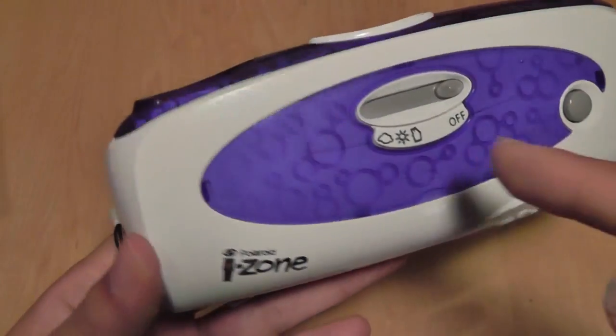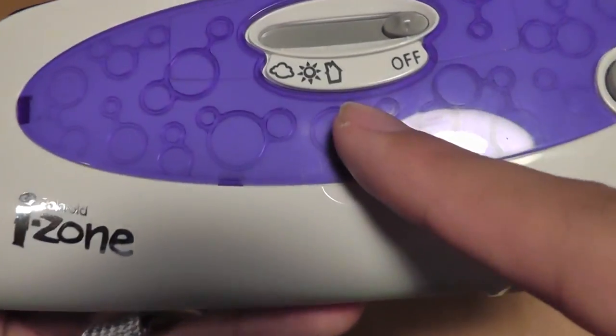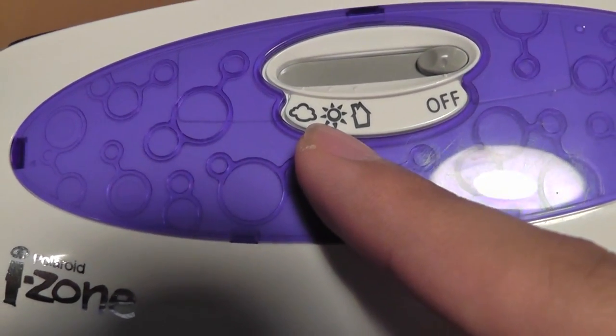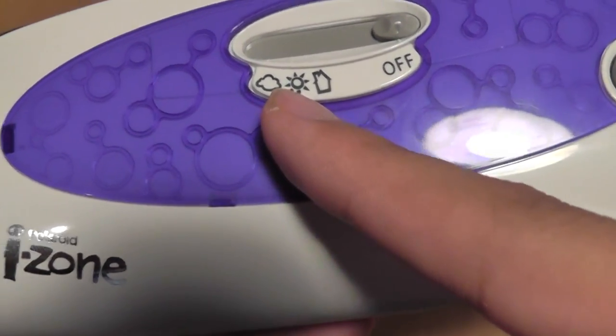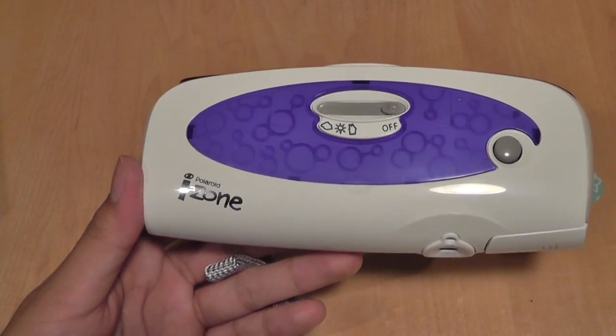There are also a few modes for the actual lens itself as well as the xenon flash. You can turn it to the house mode for indoor shots, and the sun mode for turning off the xenon flash, and also there's a cloudy day mode — all of which correspond to different settings for the camera lens technology.